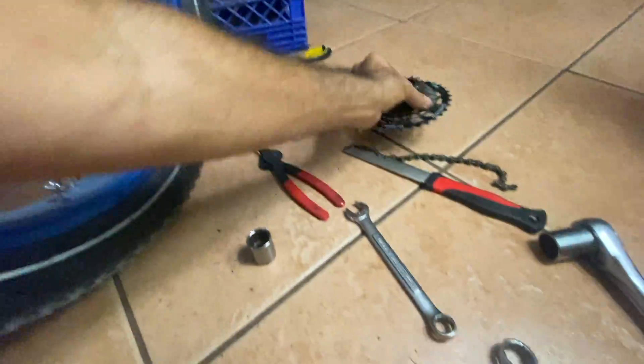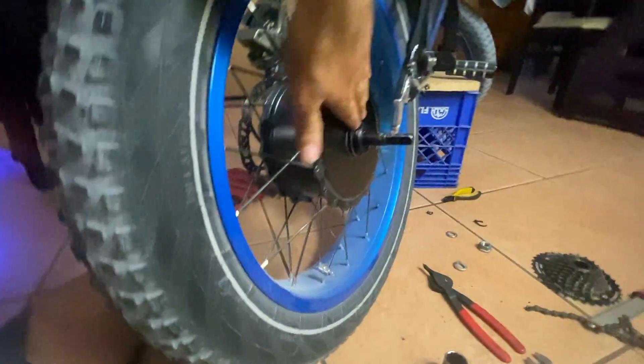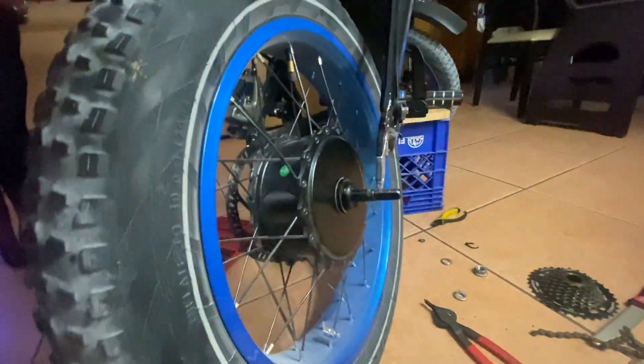We got the cassette off — using this strap tool and my little trusty cassette socket. Now this has got a clean slate here; we're going to go ahead and put this back together and see how the whole thing goes.